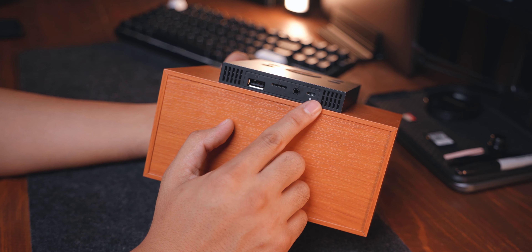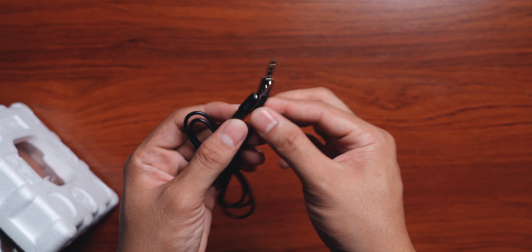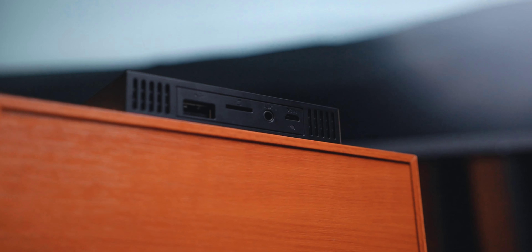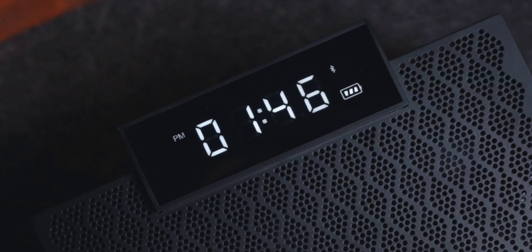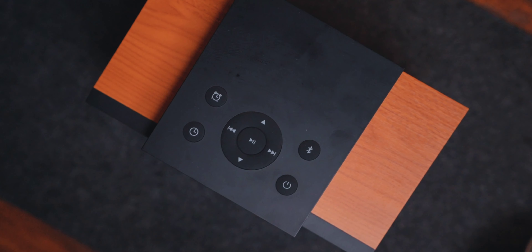Next feature is yung multiple inputs naman sa Edifier MP260. Hindi lang necessarily Bluetooth yung ways of playing music. You could plug your old school MP3 players or old school phone using the AUX port. If you don't want any device connected sa speaker na to, you can also use the micro SD card and load yung songs diyan. And lastly, you have the USB-A, which is perfect if you want to connect it sa computer mo and have that streaming capability. Lastly, yung LED screen niya is very dependent — nag-auto-adjust depending sa ambient light mo, so basta mag-a-adjust yung brightness ng display sa ambient light mo. And of course, this is Bluetooth 5.0, so medyo yung latency niya is very, very low.